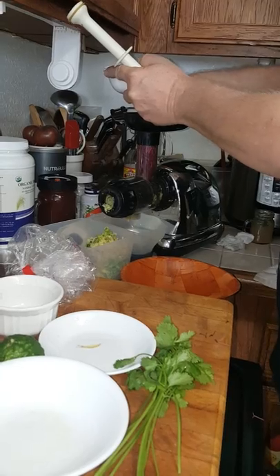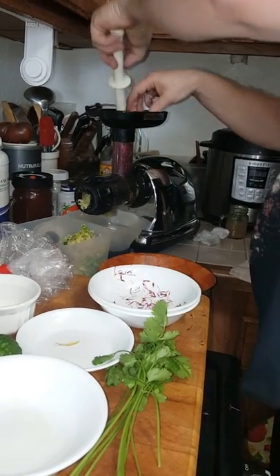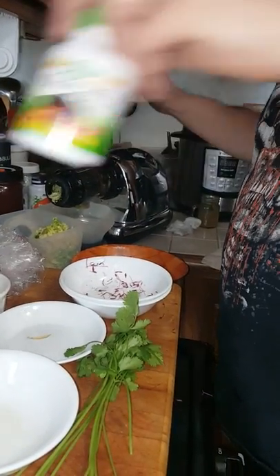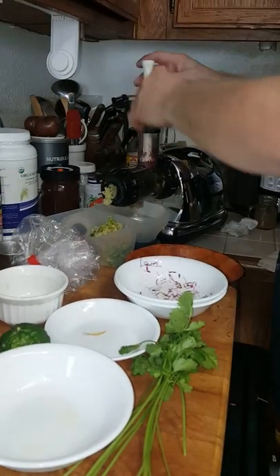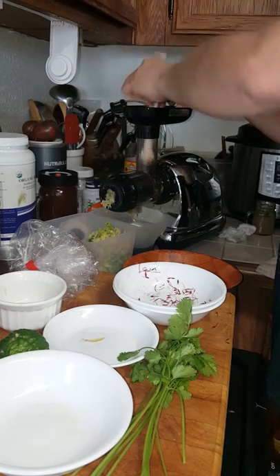With the garlic, you can put the skin and all — you don't have to peel the garlic or anything. I've also got activated charcoal. I basically pull the tablets apart, mix it with a little bit of organic coconut water, and mix that into my juice. I'm going to go ahead and juice the microgreens here.